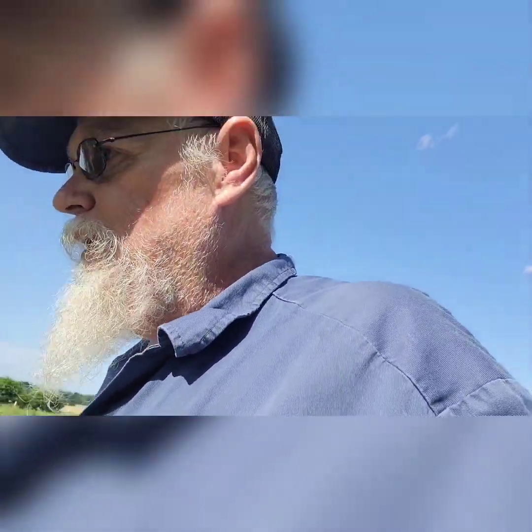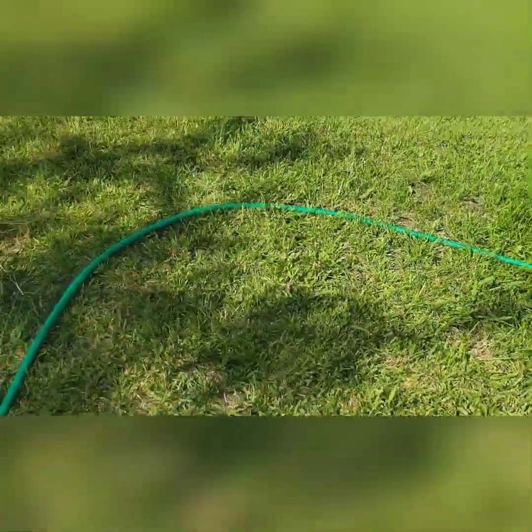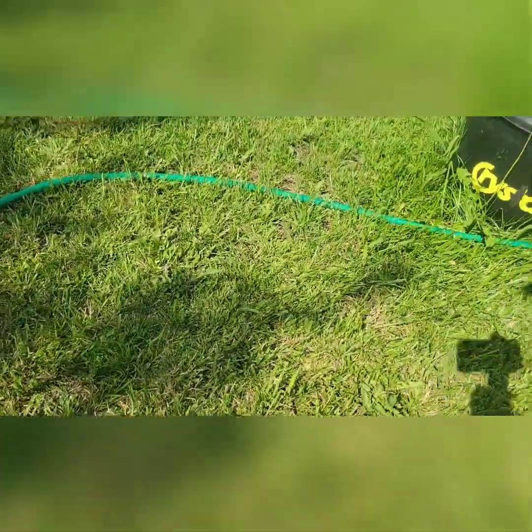Like I was saying, we ordered a bunch of parts to hopefully get the old backup truck where we can drive it and I don't have to worry so much. I'll take a few minutes here and water my garden - I should have got out here this morning and done it but I didn't. Look at this water hose here.